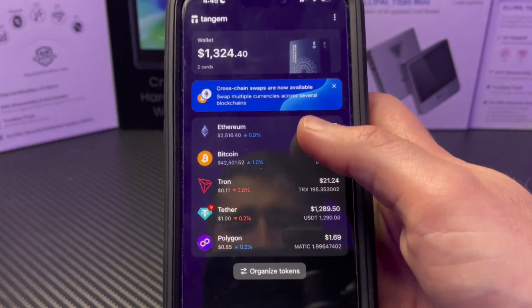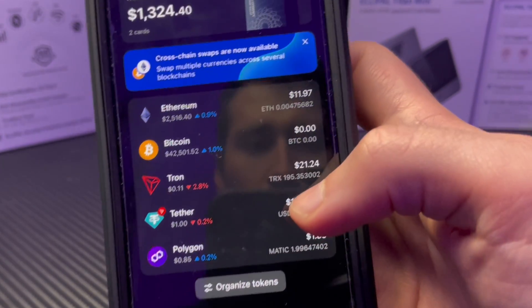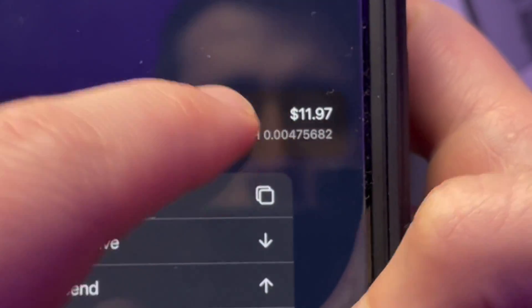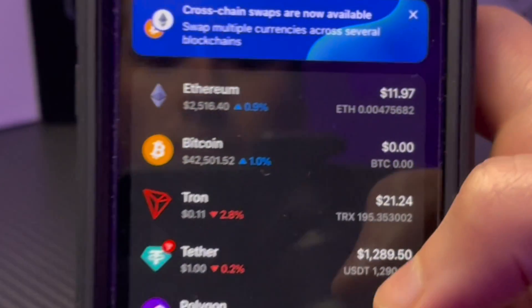When sending crypto from an exchange to a hardware wallet, it can take as little as a minute up to 10 minutes — it just depends on the network, so don't be scared if you don't see it immediately show up in your wallet. To double check, you can always sign back into your hardware wallet, go to your portfolio, and confirm that you received the crypto you sent. As you'll notice, I didn't receive the full amount because some was deducted for the transaction fee.